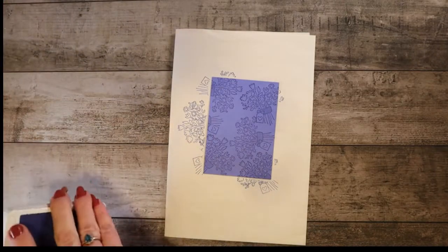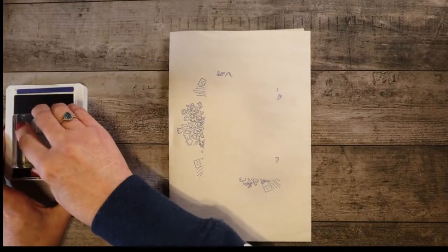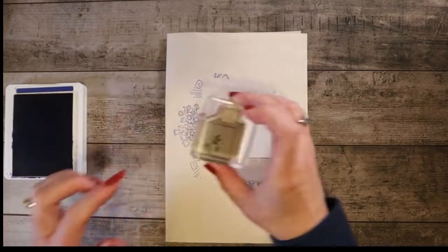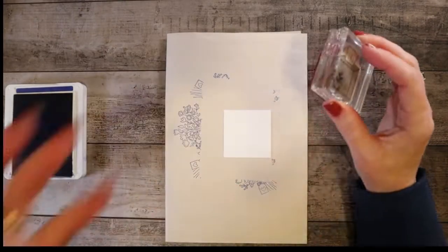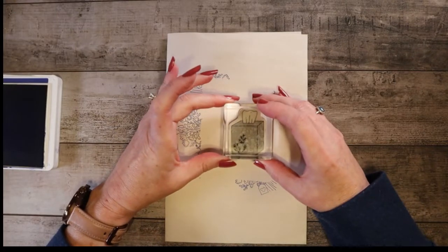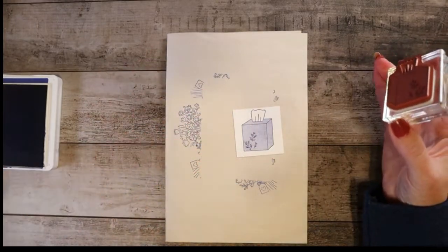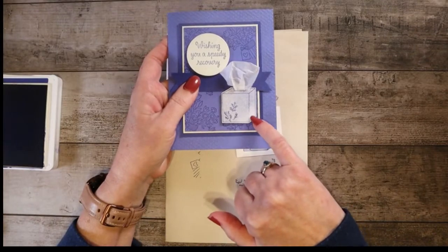Now we'll keep the Starry Sky out and we are going to do the tissue box next. The tissue box is going to be stamped on the white piece. For stamps that have really smooth, larger surfaces, the Stamp-A-Ma-Jig — or Stamp Radius — is a wonderful tool to use. That one turned out well, but you can see on this one I did not use the Stamp Radius and it was just a little bit lighter right in the center.